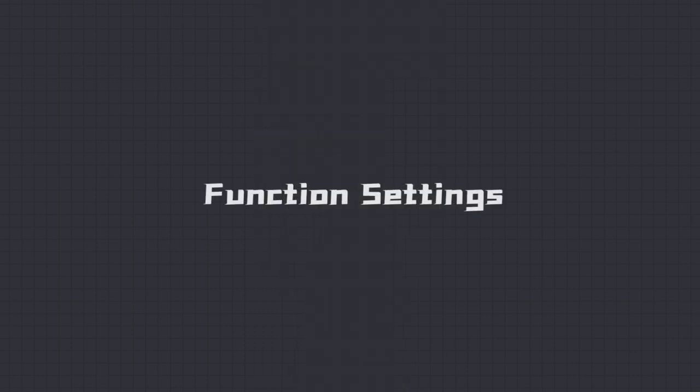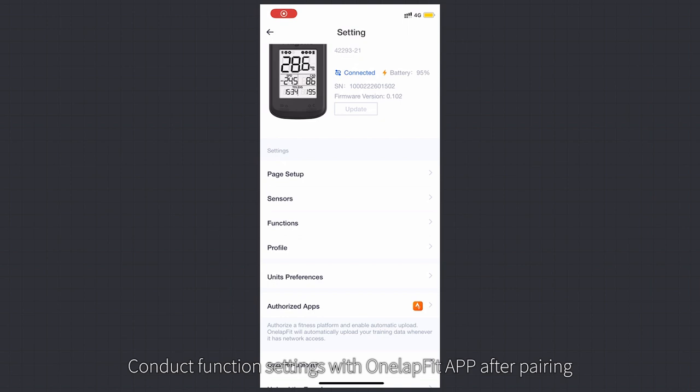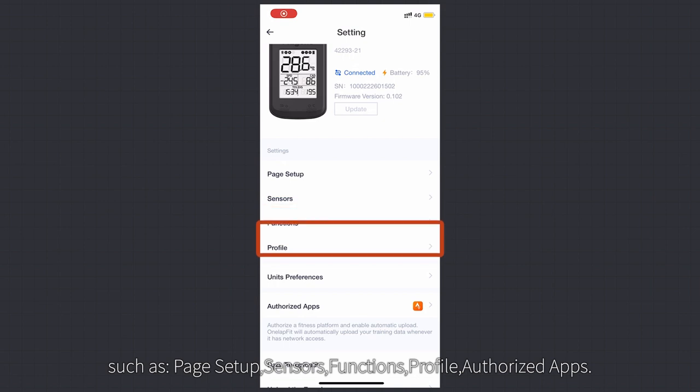Function Settings: For first-time use of the C206 Pro bike computer, you need to bind it to the OneLab Fit app before you can set functions in the app. After pairing, you can conduct function settings within OneLab Fit, including Page Setup, Sensors, Functions, Profile, and Authorized Apps.